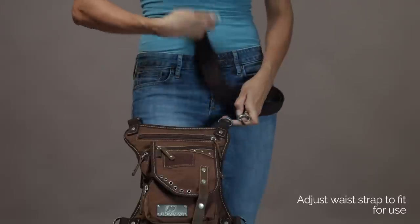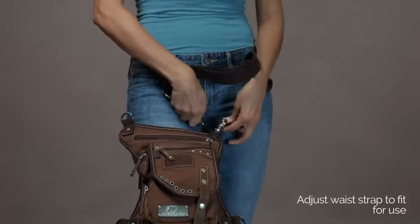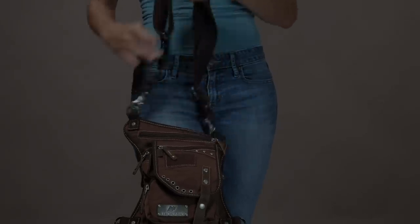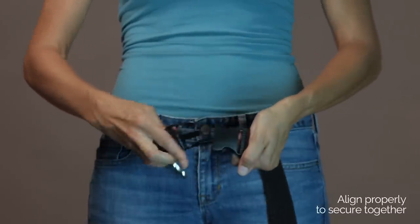First, adjust your waist strap to fit for use, either on the left or right side of your body when wearing. You'll see your waist strap comes with a concave lock clip — make sure that they're aligned properly to secure together. If they're not aligned, they won't attach properly.